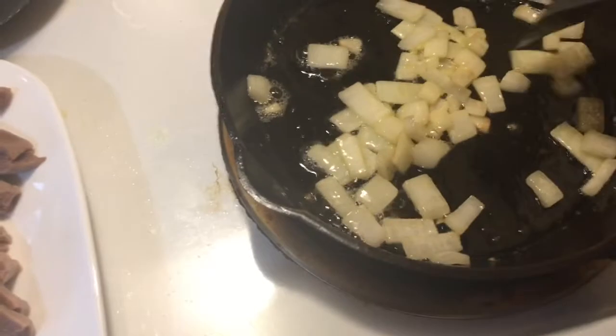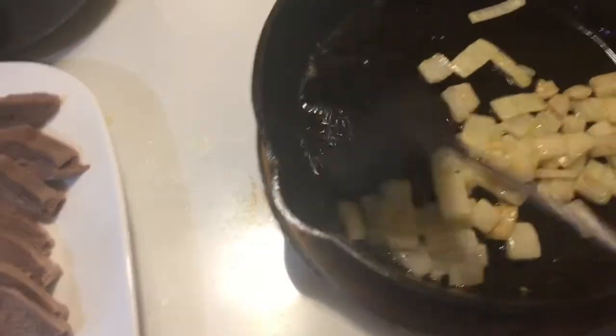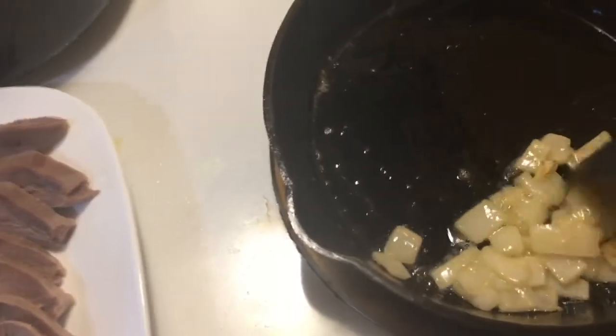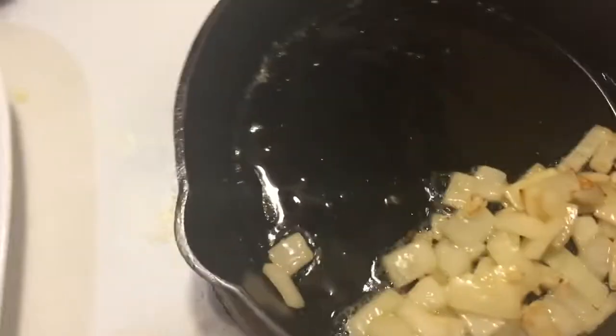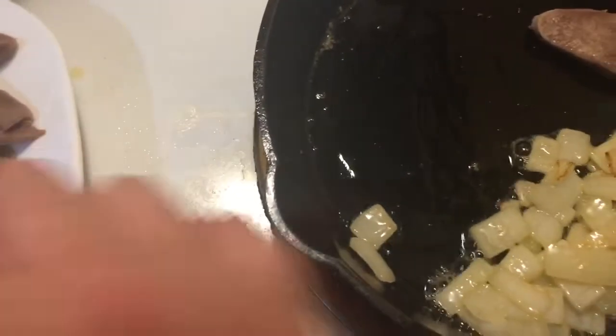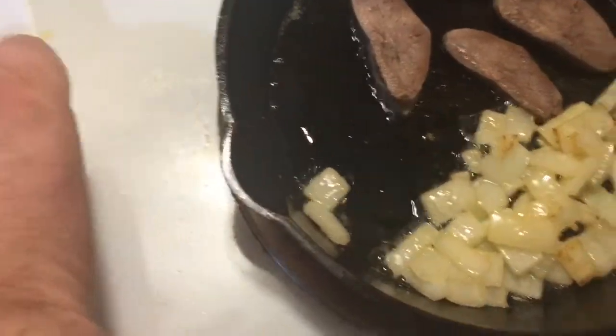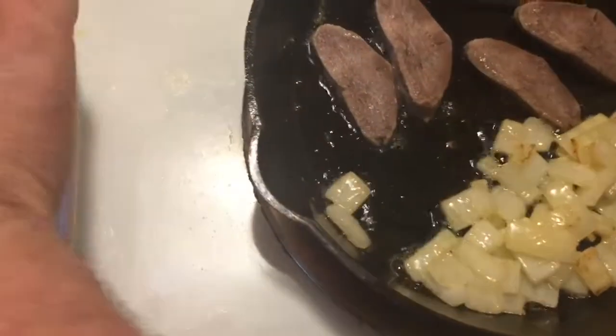There you go guys, they're softening up pretty good there. Just gonna kick them to one side and let them do their thing. Putting in a few of these moose tongue pieces — they don't need to cook very long, a few minutes on each side probably.